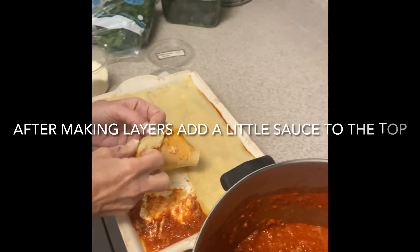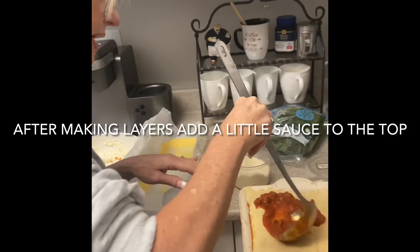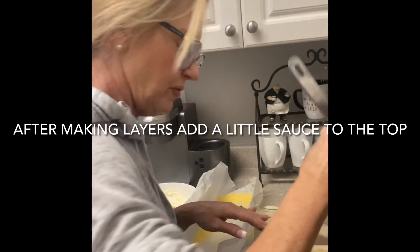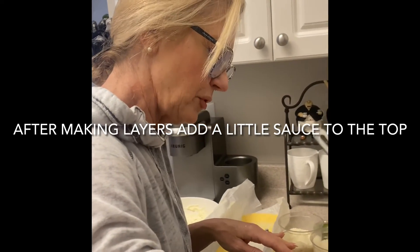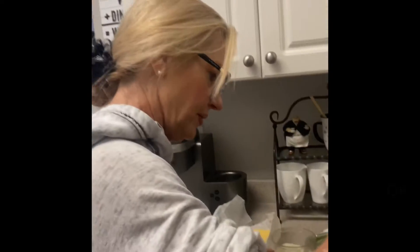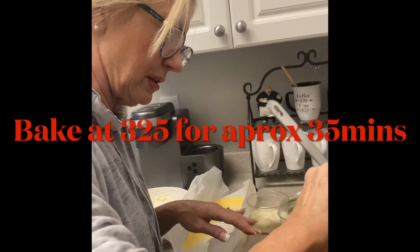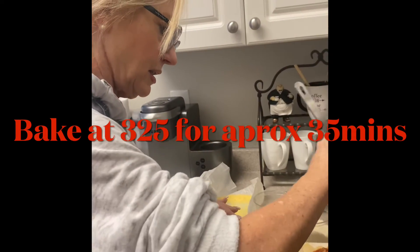We added one more layer and now for the top layer, all I do is put a little bit of sauce on top. We're going to cover it with foil and bake it in the oven at 325 — you could go 350, but I do 325. It's probably going to take about 35 minutes, but we'll double check. These are fresh noodles so they work a little differently, and the sauce was already warm. Start with a little sauce on top so the foil will not stick to it.